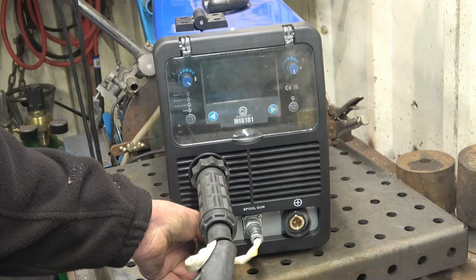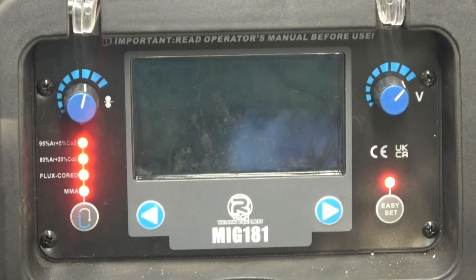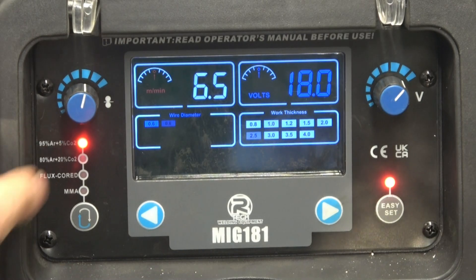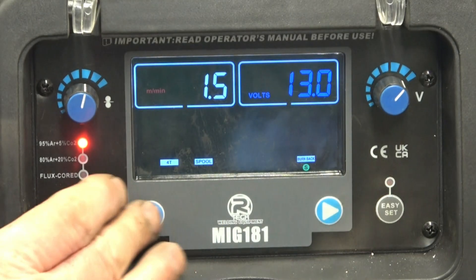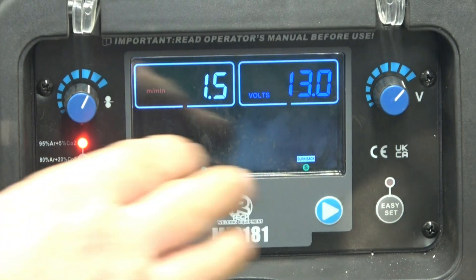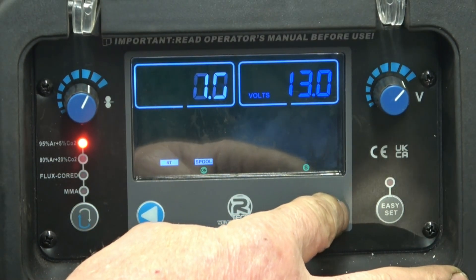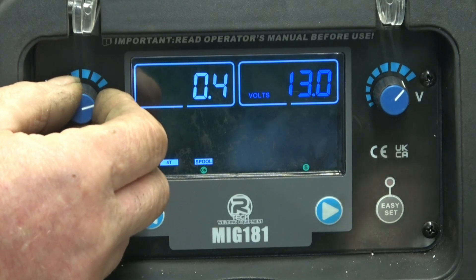The earth remains in exactly the same place. Power the set up — it defaults on the easy set MIG with 5% CO2 gas. We want to take the easy set off. We've got an option here saying spool gun, so we'll go along until spool gun flashes and turn that on. Now spool gun is on. This one here is burn back control — once that flashes you control your burn back up to two seconds. You need about 0.4 to 0.5 seconds.